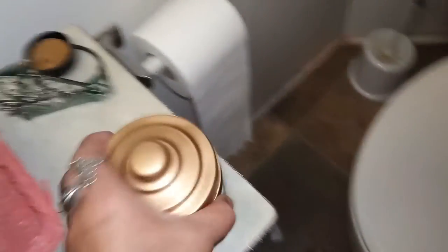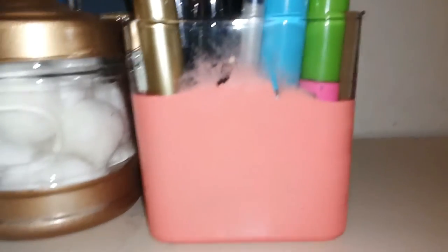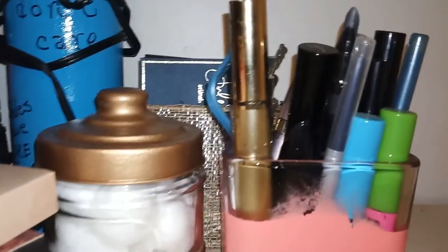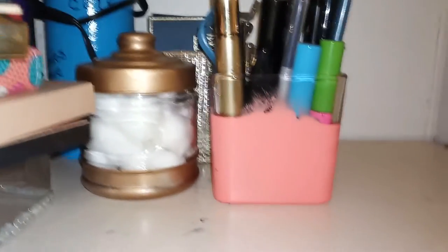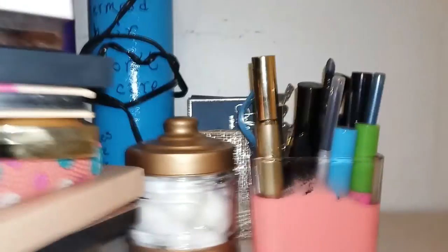I took a glass jar from Dollar Tree and touched it up — I took it from silver to gold with my rose gold paint, and this is going to be for cotton balls. I also took a glass candle holder from Dollar Tree. I messed up a little bit with the painter's tape, but I painted that all the way around and it now holds my eyeliners and mascaras. You'll notice the theme of course with the coral.